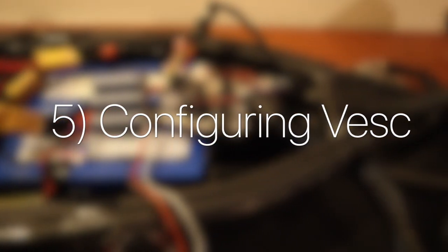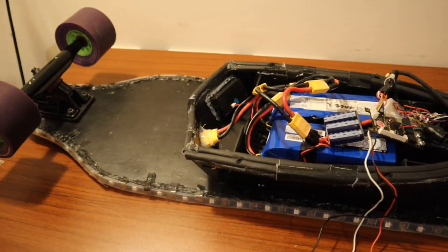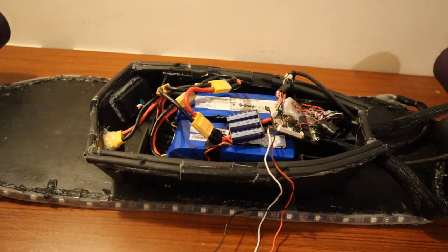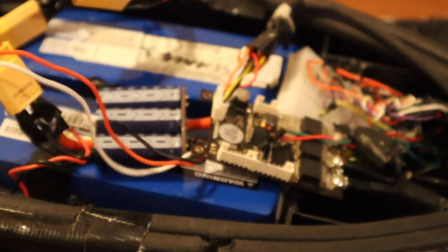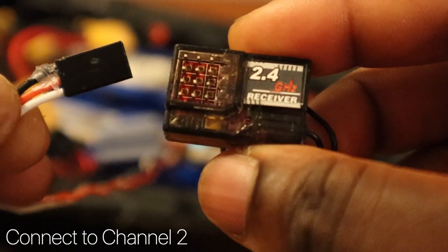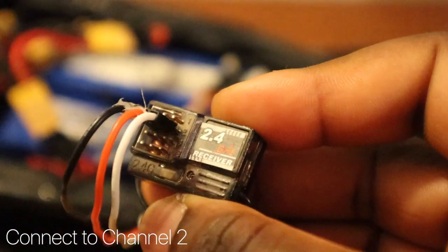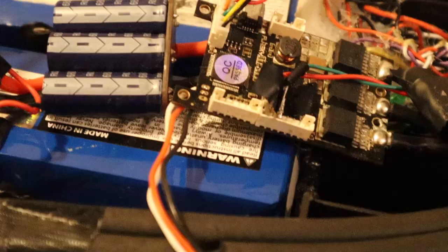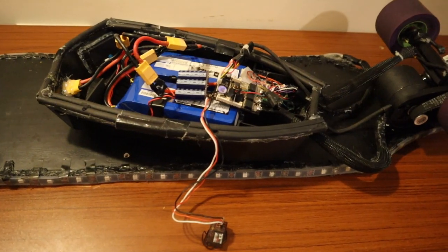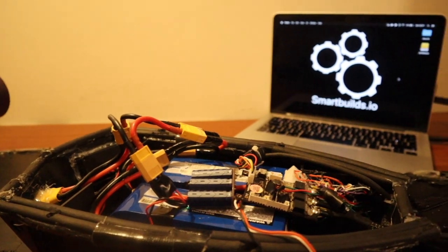A really cool idea is adding some push buttons — based on the pressure you apply on the board, you'll be able to activate the right and left indicators. Now it's time to configure the VESC. We're going to be using a 2.4GHz RC remote and receiver, though you can use any other. Coming out of the VESC we have some servo wires, which will be connected to channel 2 of the receiver, with the black lead to the far left.